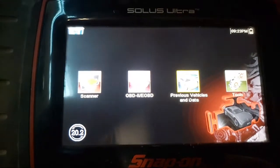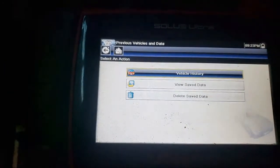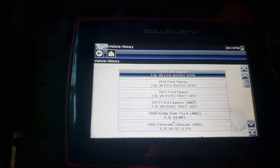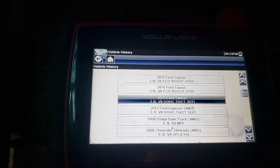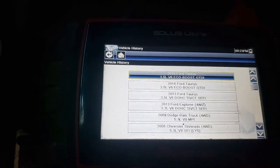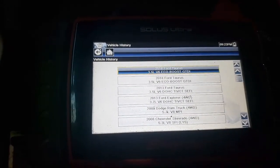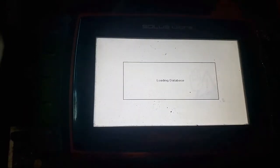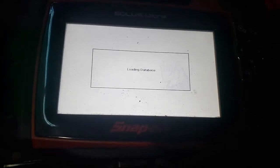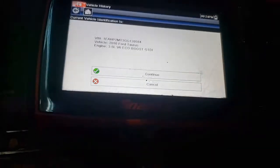We went into previous vehicles and data on the scanner - vehicle history. We've got three Tauruses and my 2013 Explorer as well, because I was collecting and comparing all the data I could to try to figure out these two crazy codes. It was driving me insane.